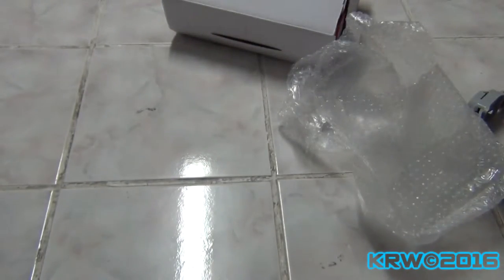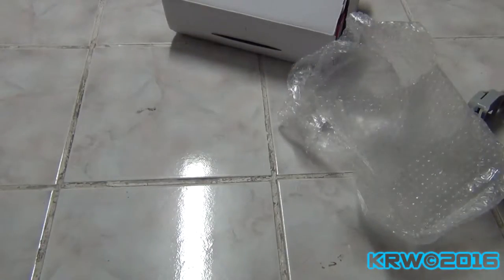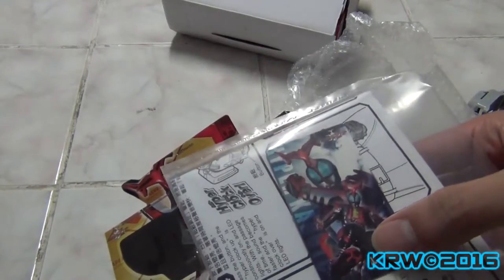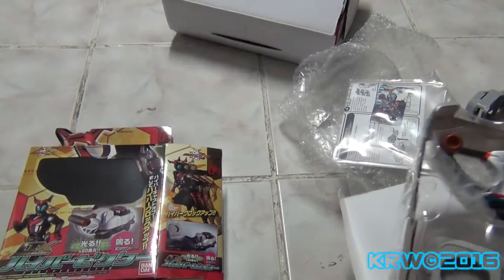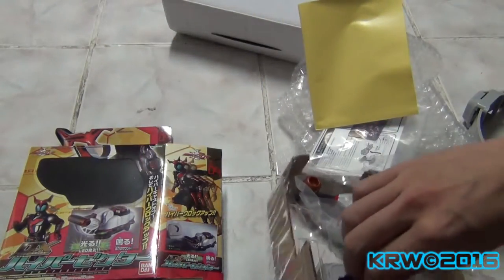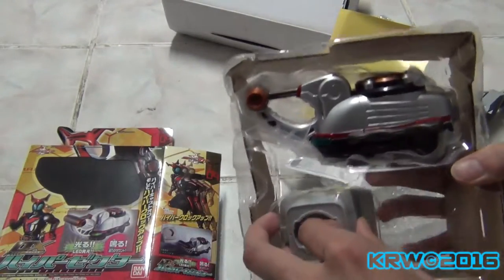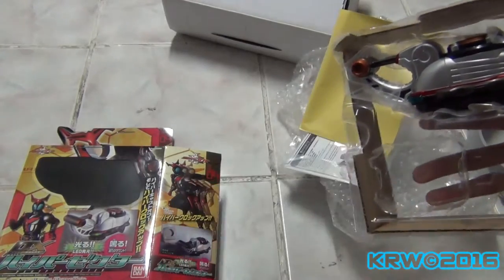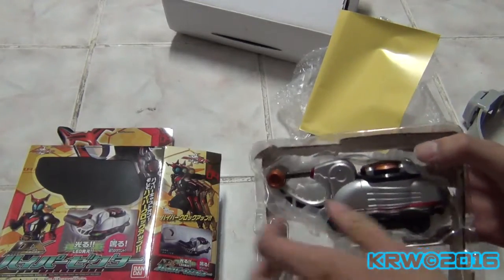Let's check this out. There are instructions — visual instructions. Only three commands, but it does exactly what the show does. And then you can add it to your Kabuto belt accessory to go into Hyper form. Maximum Rider Power. It's one of those little band thingies. Speaking of which, I need to find my Planium card. It's packaged like this, so there's not a lot going on, but that's kind of a good thing.